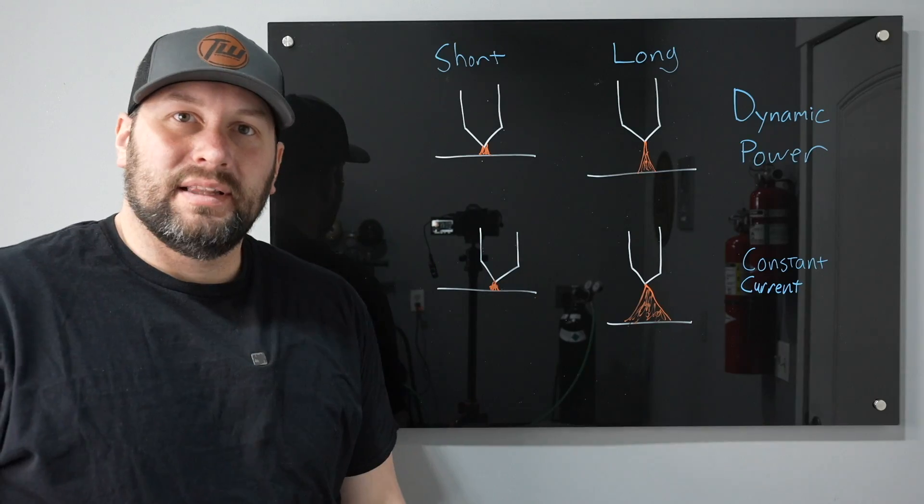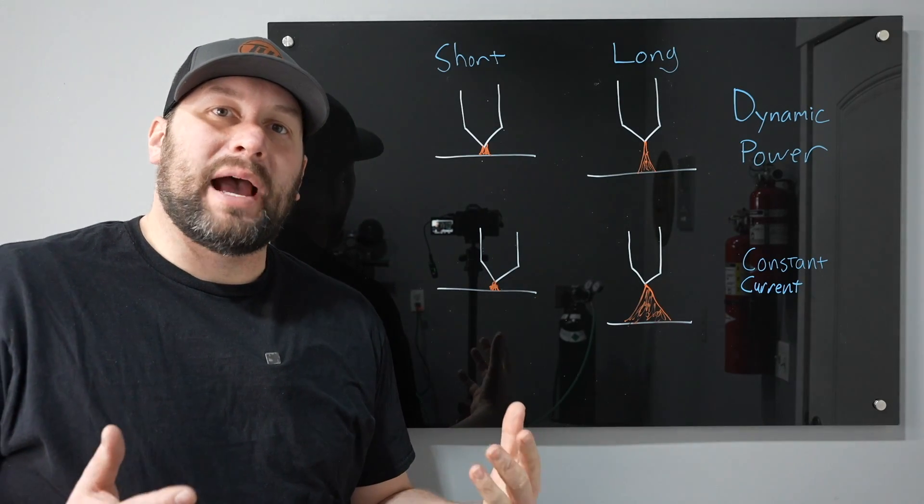Let me show you something I have never seen before — this is dynamic power. Watch when I raise my arc length up. I'm not suggesting that you go that far with it, but notice the puddle actually got smaller and it's putting in less heat. Let me show you a picture of how dynamic power works.